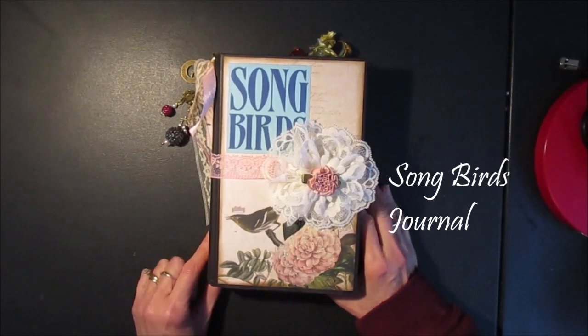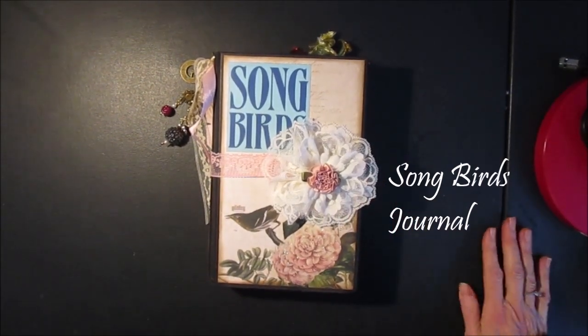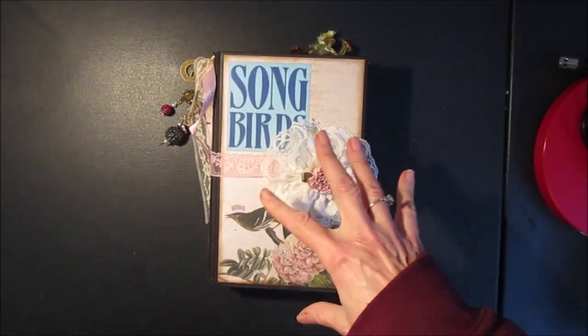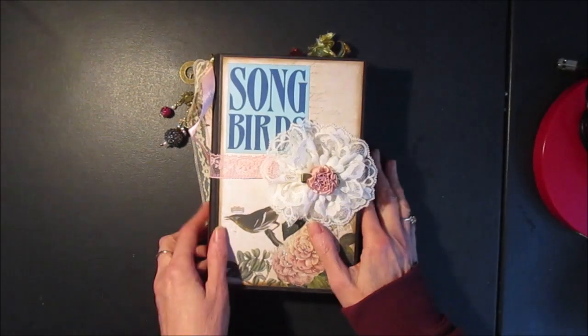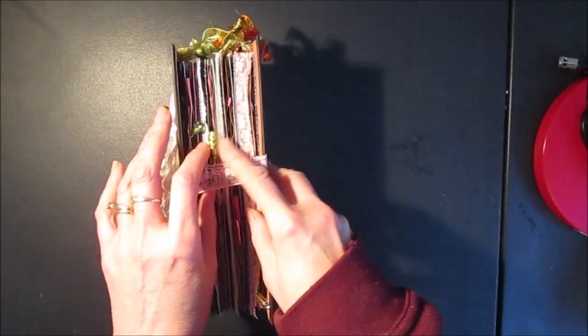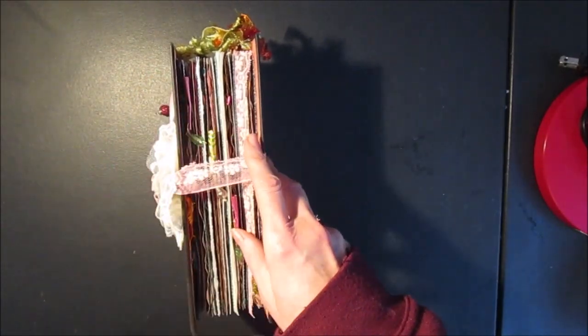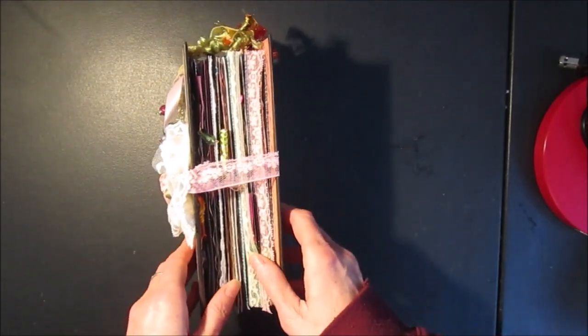Welcome to Scrab and Rabbit. This is Christine. Today I come to you with another journal. This one is based on a songbirds theme. I've got lots of pictures of birds in here and this journal is geared to writing, so I didn't put too many embellishments in there. It's mostly writing pages but with some images of birds.